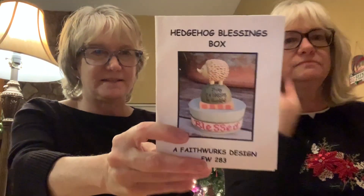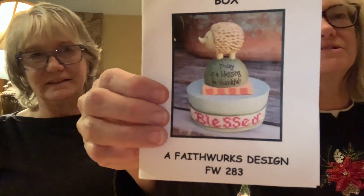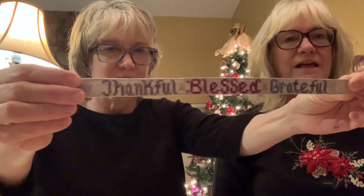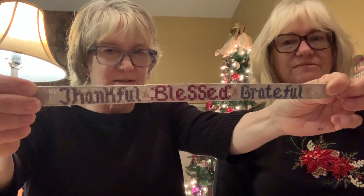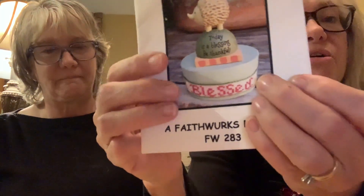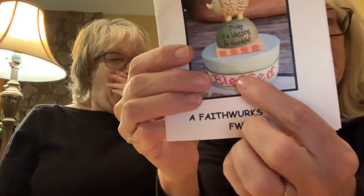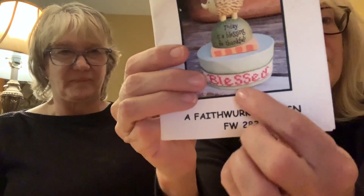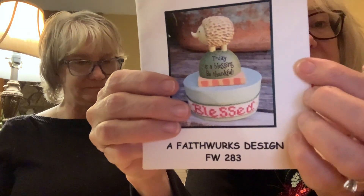Carlene also finished Hedgehog Blessings — a Faithworks design that goes on a little box. The box is already painted. She also completed the banding that reads 'thankful, blessed, grateful.' She'll just glue the banding around the base of the box, make a petite twisted cord for top and bottom of the banding, and glue the hedgehog topper on top. That'll go to the finishing table.